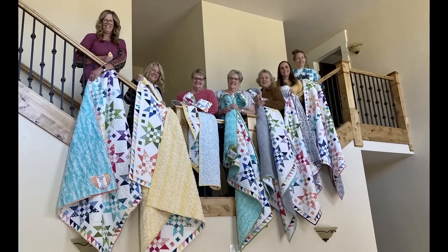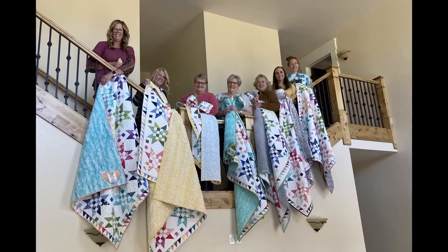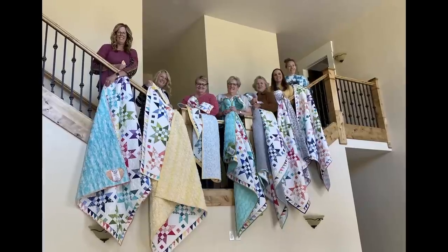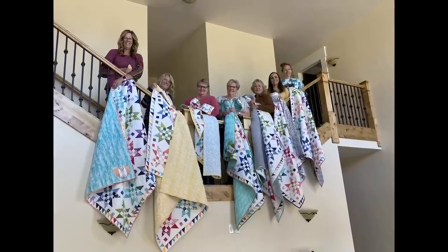Here we are in order left to right: we have Coral Block, Yellow Block, Blue Block, Green Block — that's me — Aqua Block, Purple, and Pink Block.